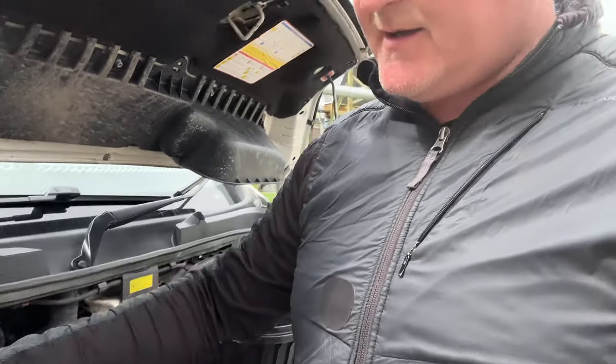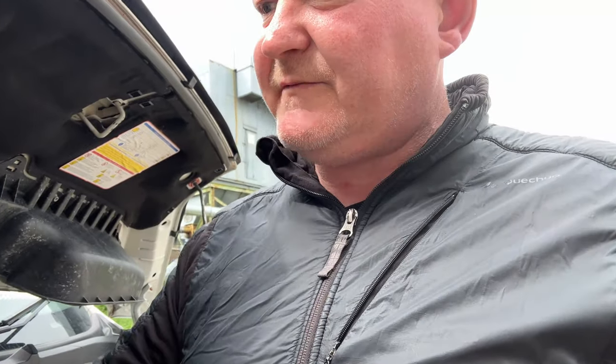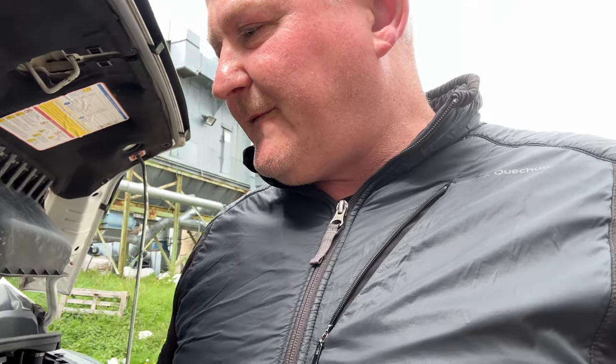Other things I'll be checking: coolant levels — I've got some spare coolant — washer reservoir, brake fluid, and all that sort of stuff. All those little things I'm going to be checking over the next couple of days while the sun's shining. Let's get cracking on and continue fitting the air filter and then carry on with the rest.